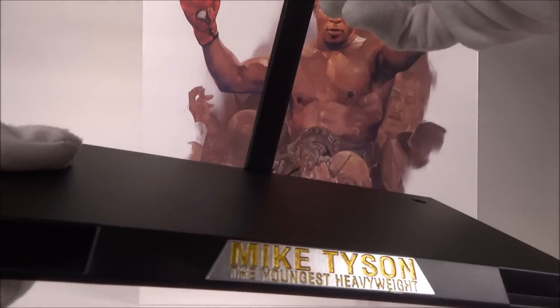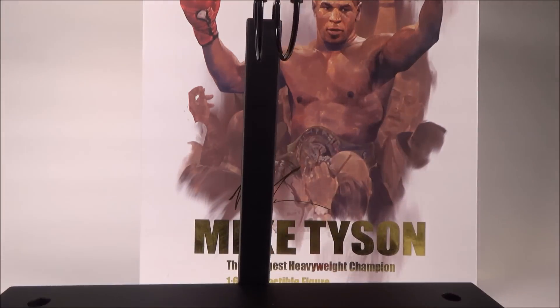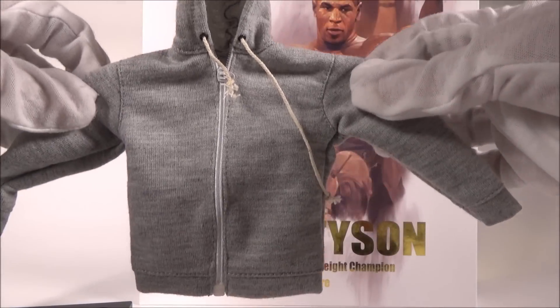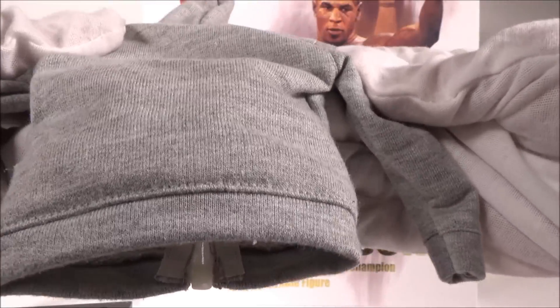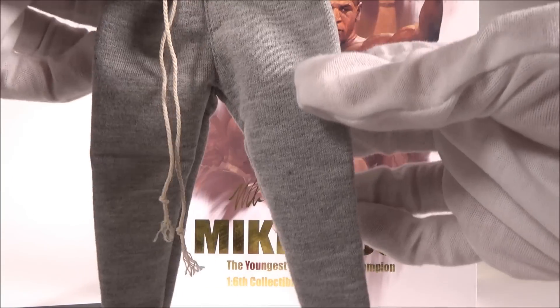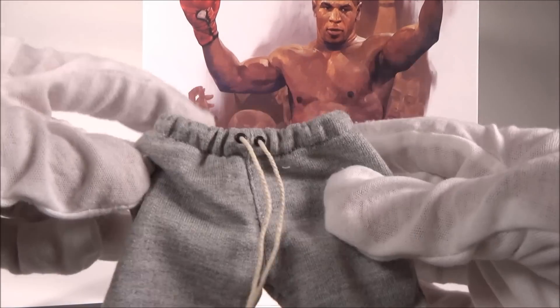You get a stand with 'Mike Tyson, The Youngest Heavyweight Champion' on it, which is actually a groin stand. You get a tracksuit and it has working zippers — the stitching on it looks perfect, really nicely done. You also get some tracksuit bottoms, and these are actually workable, so you can pull them.